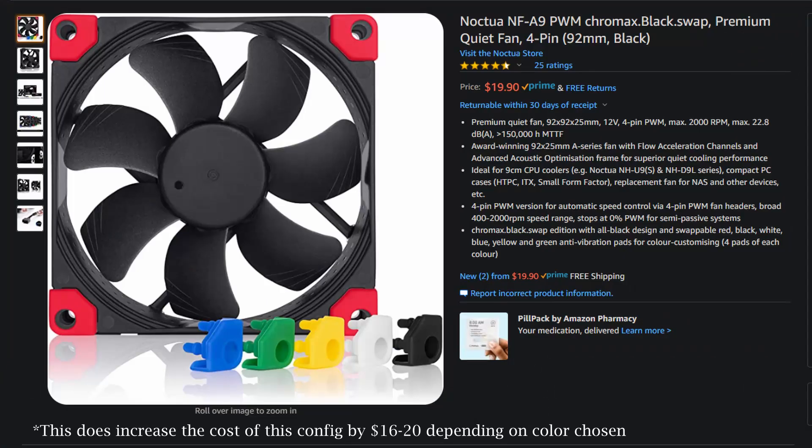I personally run the Alpenfoam Blackridge in my own PC, but with the recent release of the IS47K by ID Cooling and a lot of debate on Reddit, I've been really excited to see if either the Thermalright AXP90 or IS47K can match or even top the performance of the Blackridge. I also included the NHL9 with a fan swap to an NFA9, as this configuration also comes out to 47mm and gives us the best case scenario for noise testing.